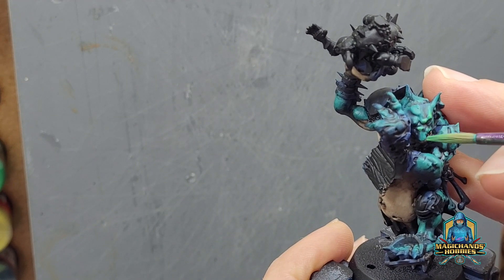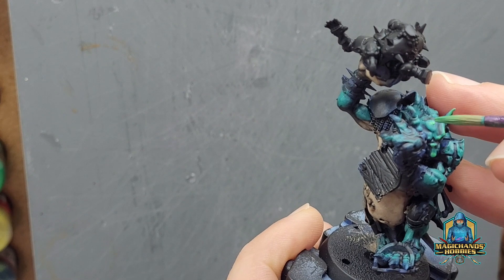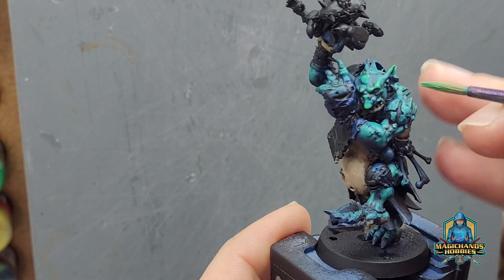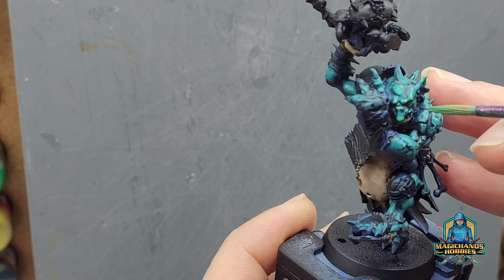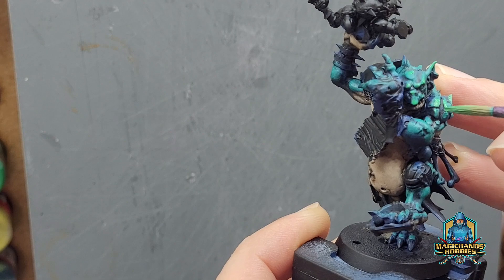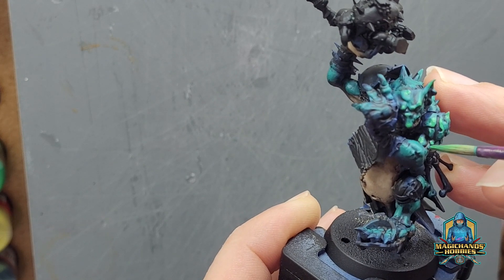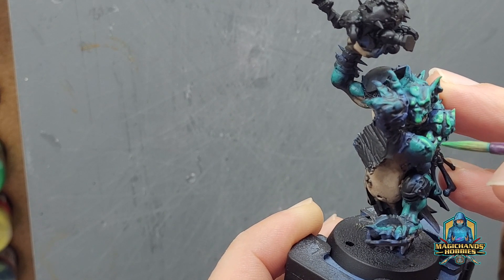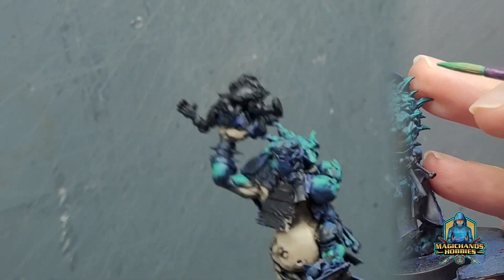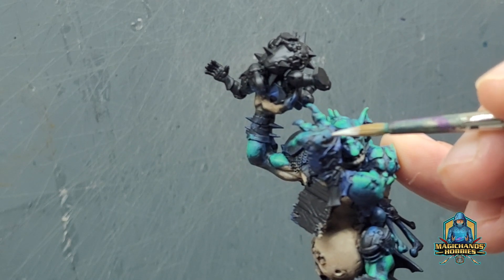Now we're going in with a mix of the same two colours but focusing more on the Jade colour, just gently picking out smaller areas, building up the highlights. The progression of layers is not particularly smooth here, but that doesn't bother me — it doesn't have to be absolutely perfect. The more practice you put in, the better your blends will become. But I didn't want to be spending too long on this. I don't necessarily like spending lots of time on one model — this is just one member of a team, and I certainly won't be putting in the effort of all the difficult techniques across smaller models.